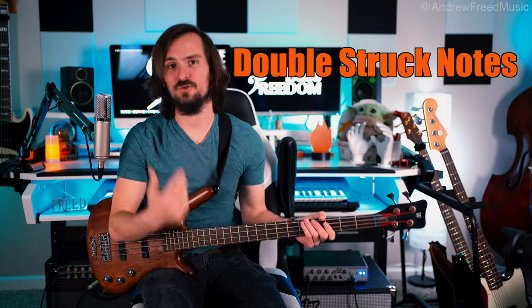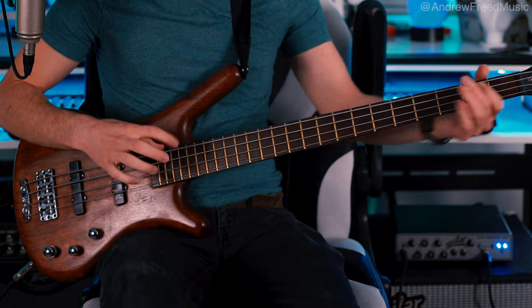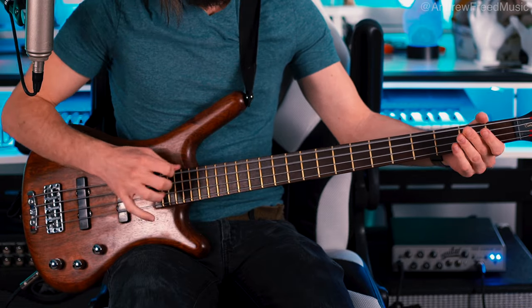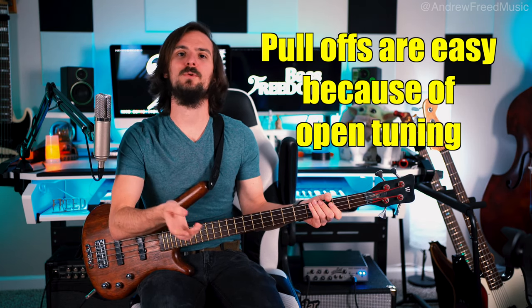Where this really gets amplified is when you incorporate the second finger — we're going to call this the double struck note. You can hear a lot of those overtones and harmonics with the octave. That open D drop-D octave shape makes it really playable as opposed to keeping your instrument in standard tuning. Another thing about this open key is it makes it really easy for pull-offs. He always uses pull-offs when playing that drop-D double struck note.